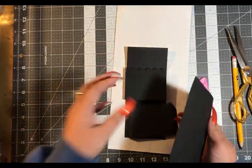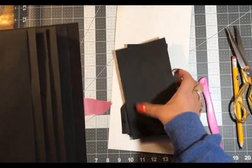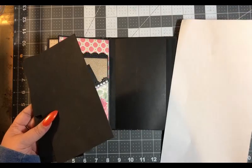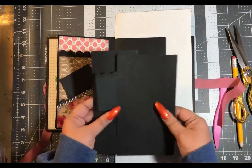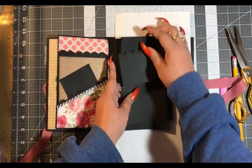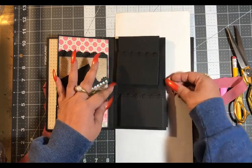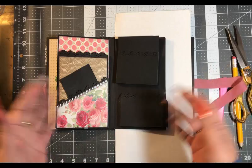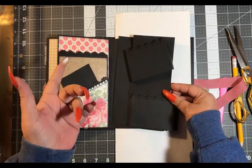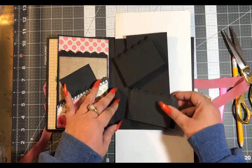And here is where you want to think about a closure. Let's get our book. This is the page we're working on. We have this flip here, and then this little flip here with two pockets. So what type of closure would we like to use? Do we want to use a magnet, or ribbon, or a swing tab? You want to think about your closure before you put your paper down. I think we're going to go with magnets.